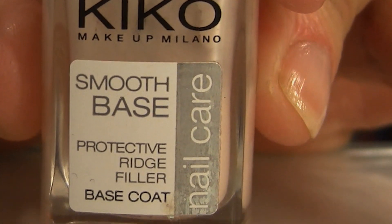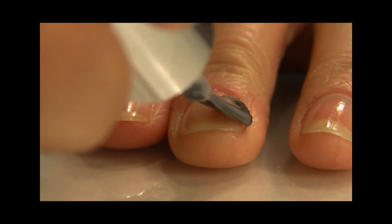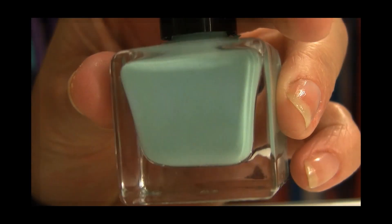Begin by prepping your nails with a smooth base coat. I like this one from Kiko Makeup Milano, and you can use one or two coats.